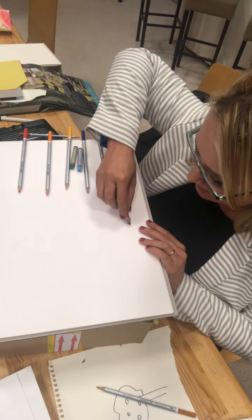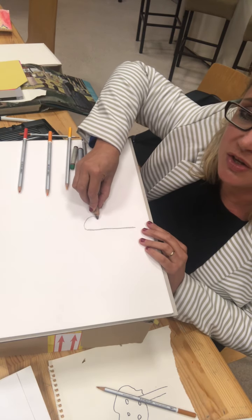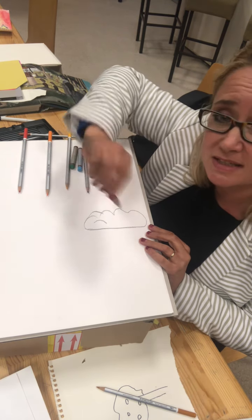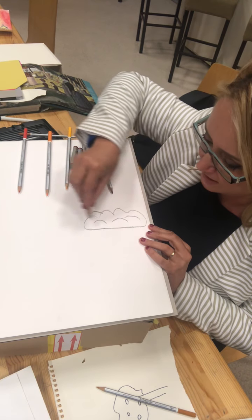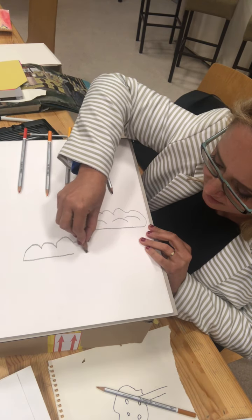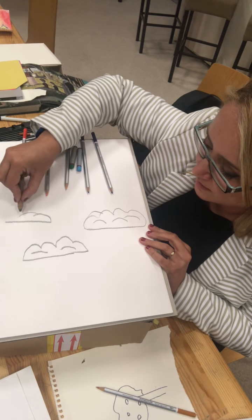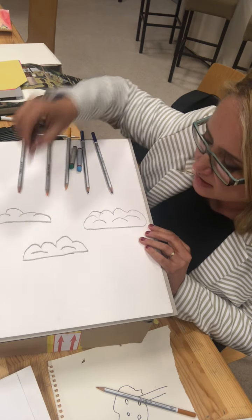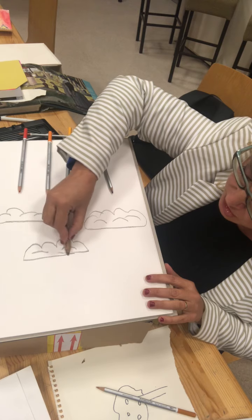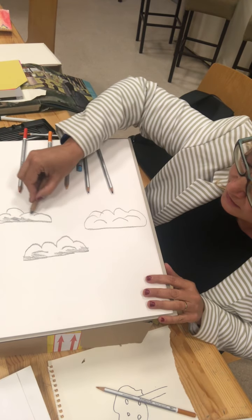Now how I tend to do them is I draw a fairly flattish bottom to them, but then I will do lots and lots of bumpy bits at the top. Notice I'm using the side of my pencil — it makes it a bit softer. I'm going to do one there, one here, maybe a different size because all clouds are different aren't they, there may be another one up here. Now when you've drawn your clouds, when it rains they don't just stay white, they tend to go a little bit grey. So I'm going to put some shading on them, not all of it, just a little bit to make it look like they're full of rain.